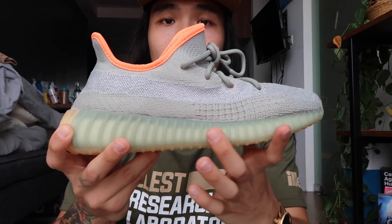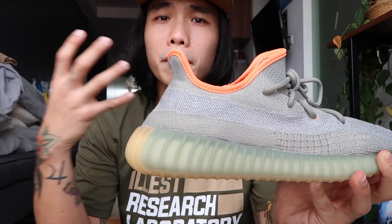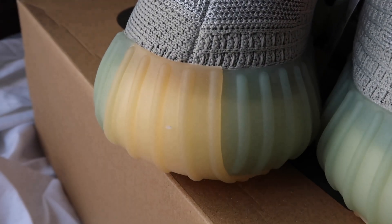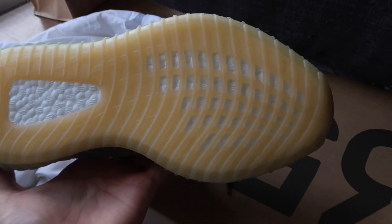Let's go to the midsole. As normal with Yeezy 350s, it has a ribbed midsole. The difference with this one is it's somewhat translucent — you can see the boost material inside, which gives it a futuristic minimal effect. At the heel part, unlike the Earth colorway which is the same tone throughout, this one uses a light gum sole that goes from the heel to the front toe cap, and you can see the boost material.